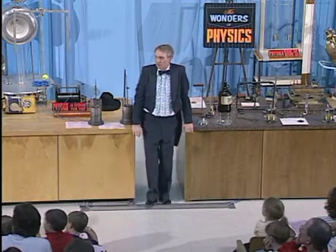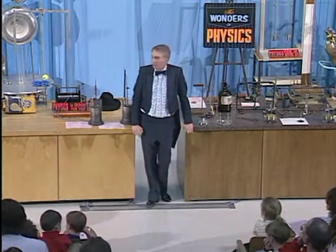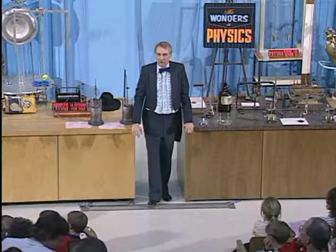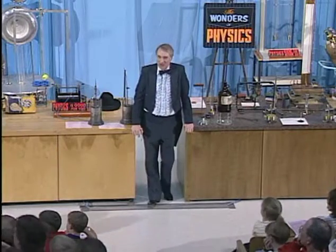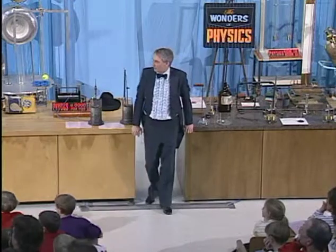Now, we'd like to do another demonstration that involves this Tesla coil, but this is much too dangerous to ask for a volunteer. So instead, we're using one of our assistants, Mr. Paul Nan, who for many years has helped us with this and other demonstrations.